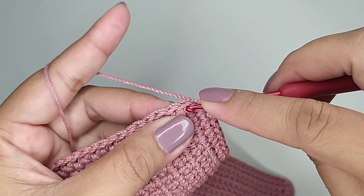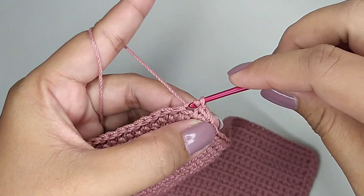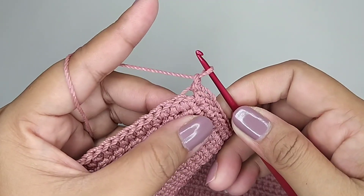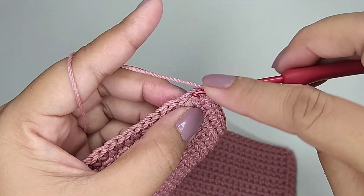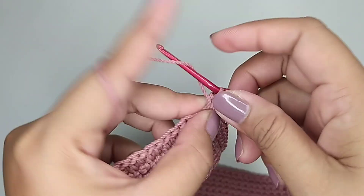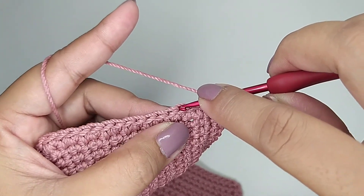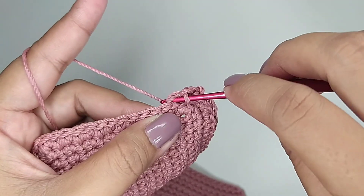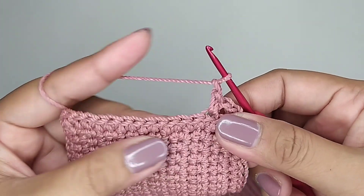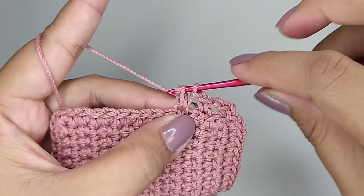Kemudian kita slip stitch di lubang back loop. Satu rantai, masih di lubang yang sama kita buat 1 single crochet. Satu rantai, skip 1 lubang, di lubang selanjutnya 1 single crochet back loop. Satu rantai, skip 1 lubang, di lubang selanjutnya 1 single crochet back loop.